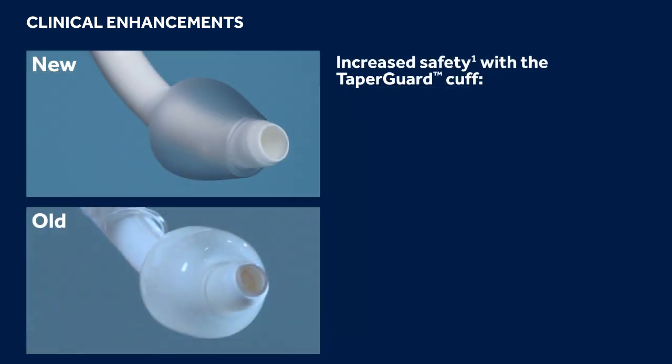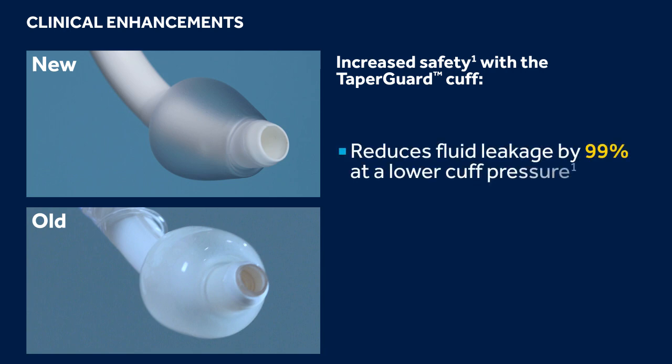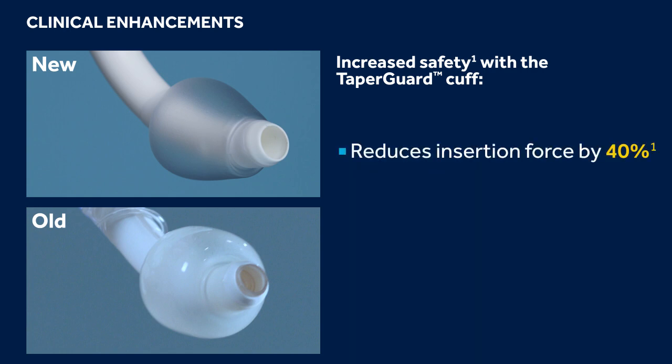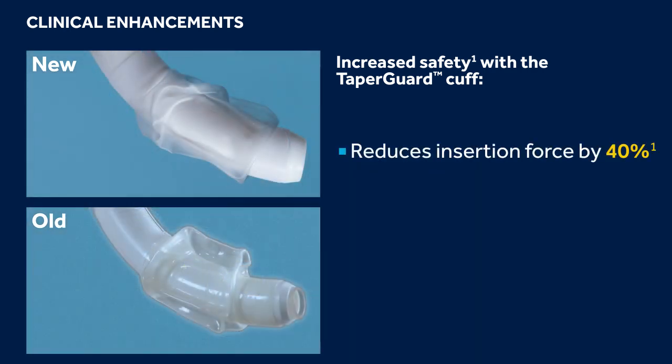Shiley Flexible Tracheostomy Tubes include increased safety with a taper-shaped cuff that uses lower intercuff pressures to provide a more effective air and fluid seal. Additionally, the cuff is thinner and less bulky, which requires less force to insert. When the cuff is deflated, patients may experience a significant increase in airflow around the outer cannula, which may reduce the work of breathing required to speak and wean.